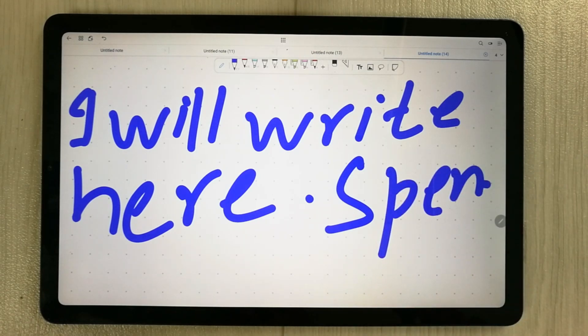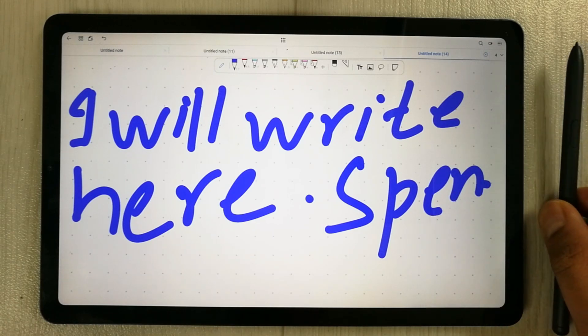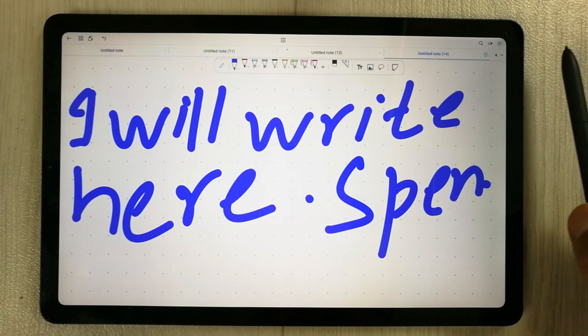So guys, all three apps are very smooth, but Samsung Notes does a very good job when talking about S Pen latency and it is quite responsive. This is it for today's video. I hope you like the video and enjoy it — please do subscribe to my channel. Thank you very much.